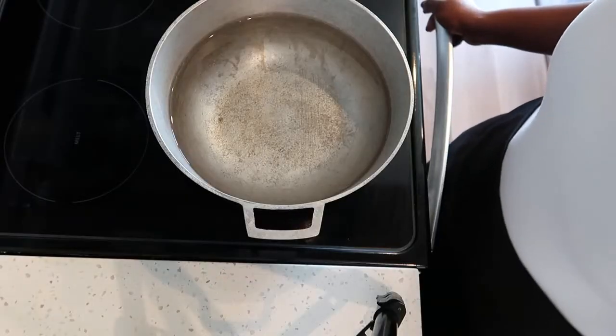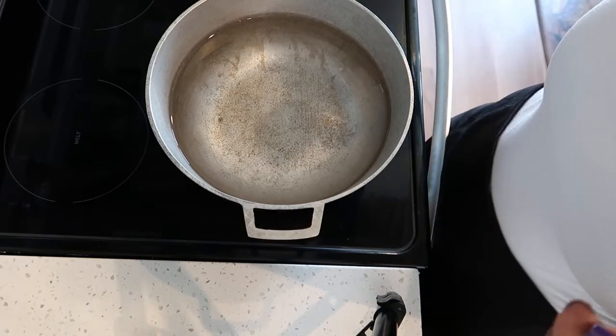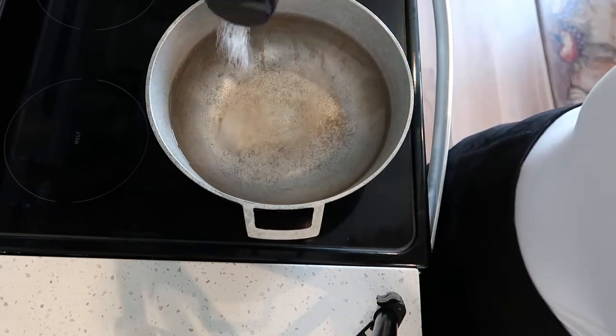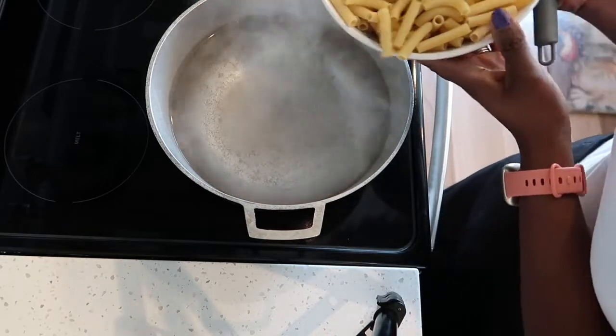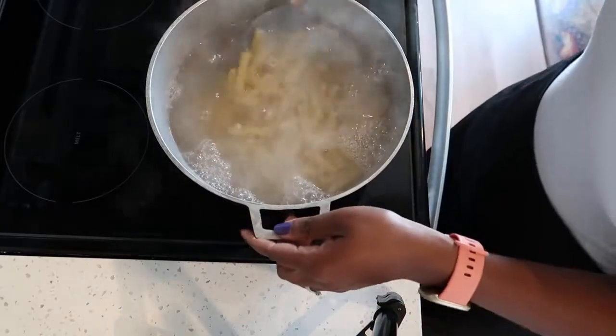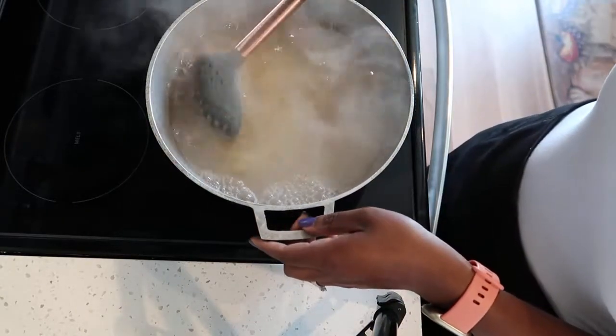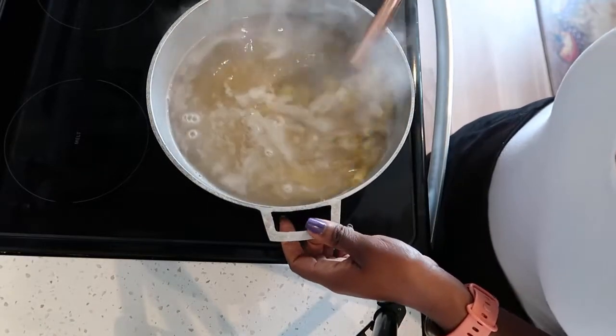Now let's start with our pasta by boiling our water and seasoning it with salt. After the water has come to a boil, go ahead and add the pasta and let these cook until they are almost al dente.